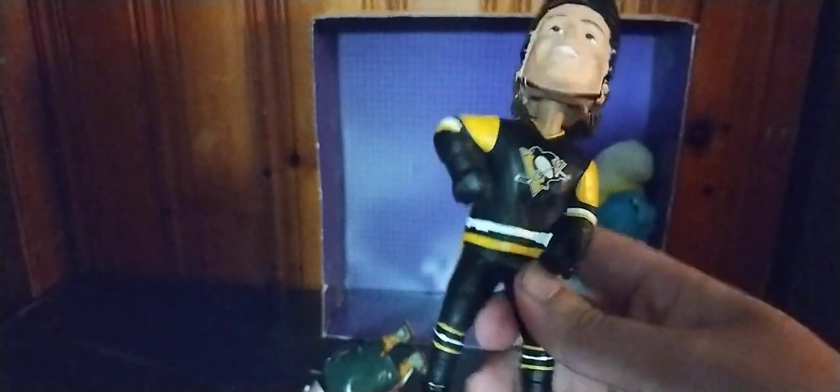Next on the list, we got this bobblehead from the Pirates. I don't know this guy very well, but he is pretty cool. I collect some bobbleheads. No articulation — just his head bobbles. That's fun!